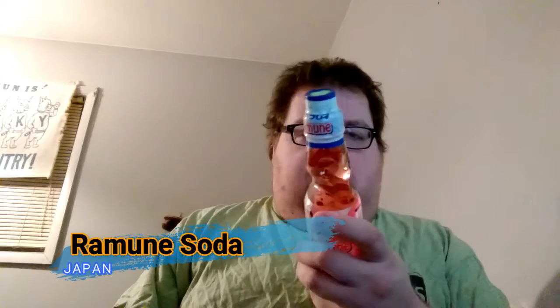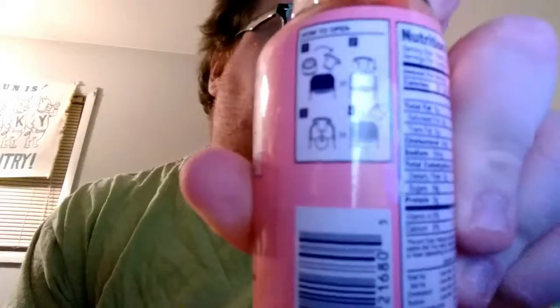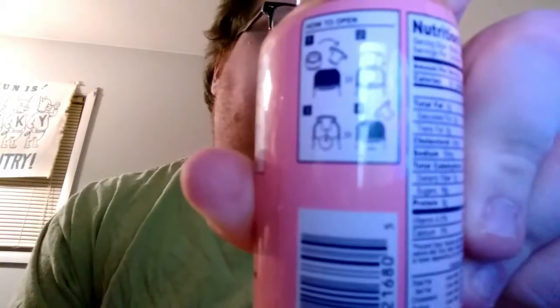These are strange because, first off, they're glass. But it's not the fact that they're glass — you can't just open it. It's not a twist top. It's not a pop top. It's a little bit of a funky mechanism, and they show you here on the side — there's your instructions. This is the Ramune Carbonated Soft Drink, Strawberry Flavor. It's about a six ounce bottle.